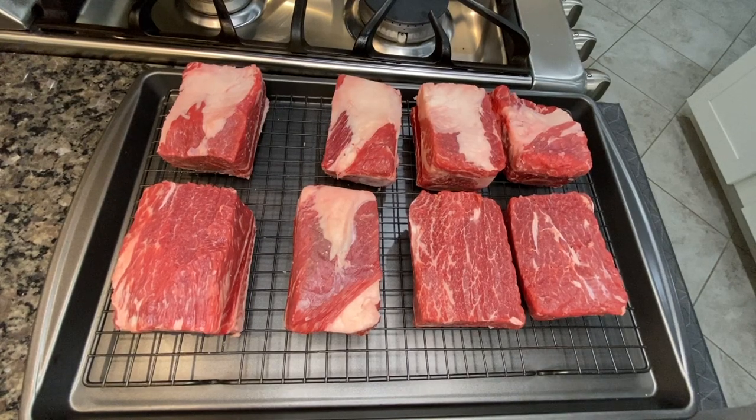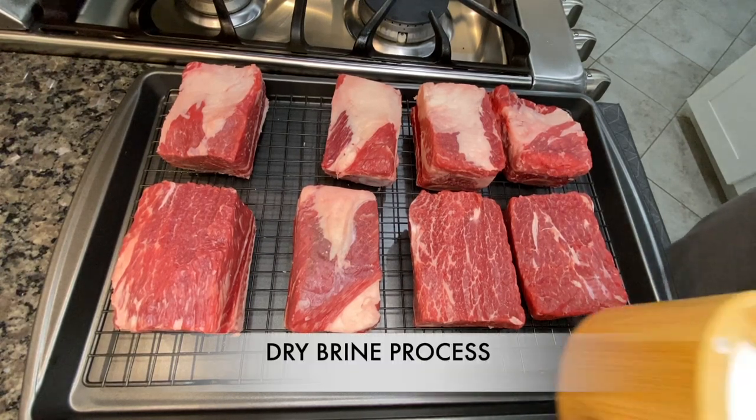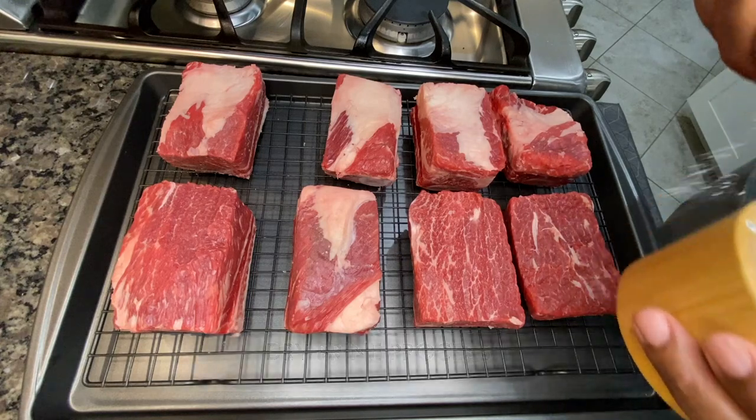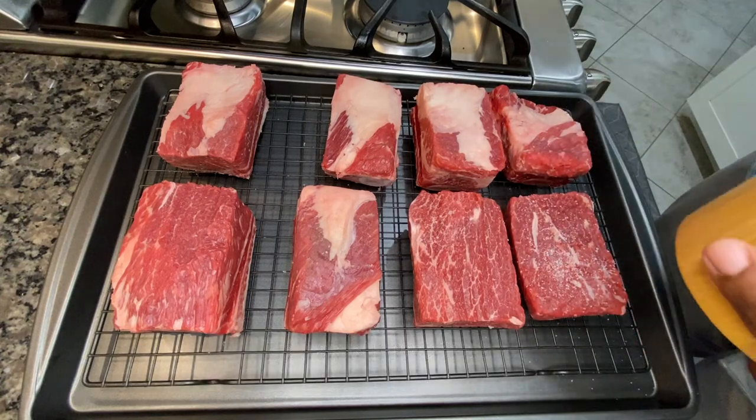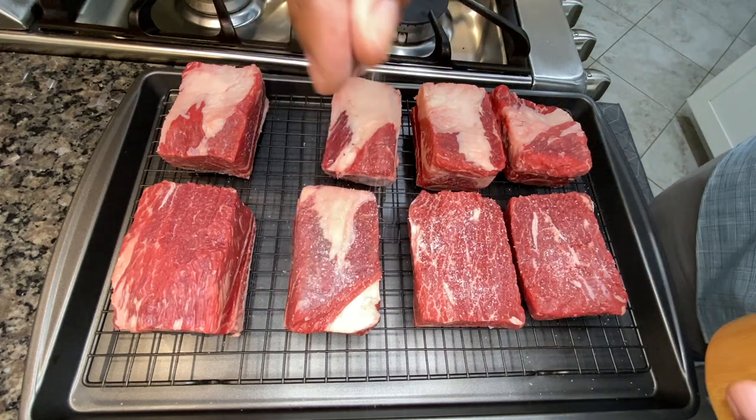Let's get this dish started. We're going to start by dry brining the short ribs for 4 to 24 hours. I'm just going to put some salt on them and allow the salt to penetrate the meat. The longer it sits, the better it gets.